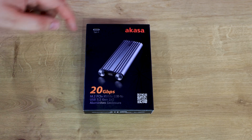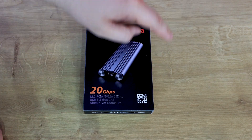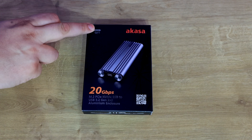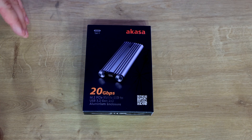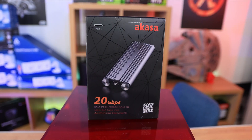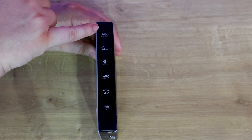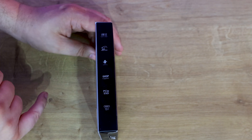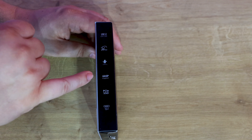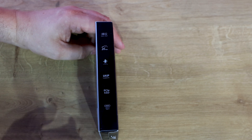Let's have a quick look at the box. It says Akasa, with the device shown — a silver or metallic design on a black box with a cobweb design behind it. There's a QR code which takes you to the Akasa website. It says USB Type-C, works at 20 gigabits per second. On the side it confirms USB 3.2 Gen 2x2 at 20 gigabits per second, with UASP support, PCIe SSD, and USB 3.2 Type-C.